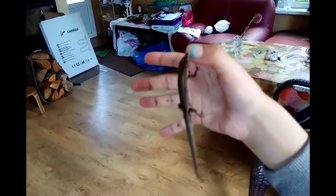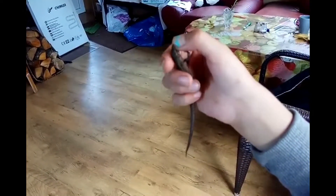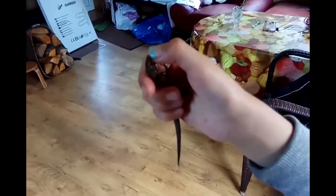Oh my god, what's it doing? Ouch! It's biting my finger. Jesus, it's like a crocodile. A dog or a little crocodile. Yes.